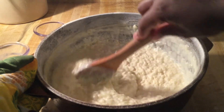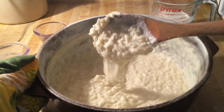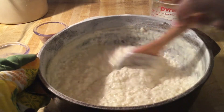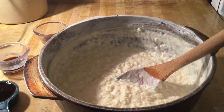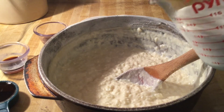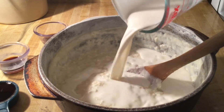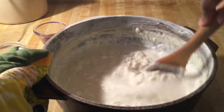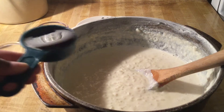Our rice pudding is now nice and thick and the rice is good and tender. Look at that — and it smells nice in this kitchen! Next we're going to add in one more cup of liquid: a half cup each of the same half and half and evaporated milk. Stir all this in.